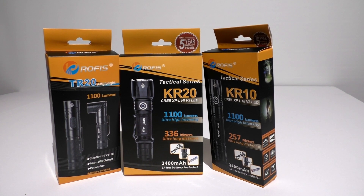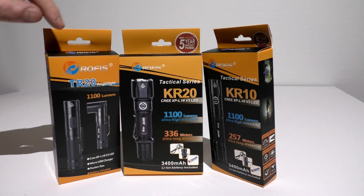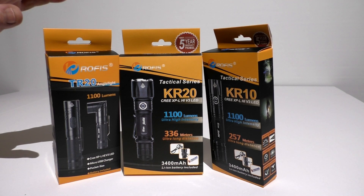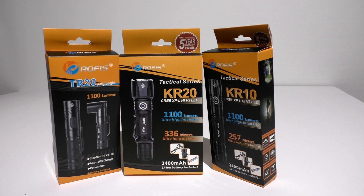I've got three flashlights in front of me that I'm going to be reviewing today. These are all from a company called Rofus. They sent me these to test out, run through the ropes to see what I think. If I liked them enough, I'd put a review on — and you're going to see a review.